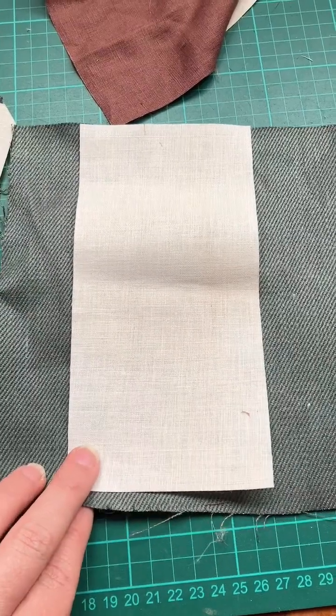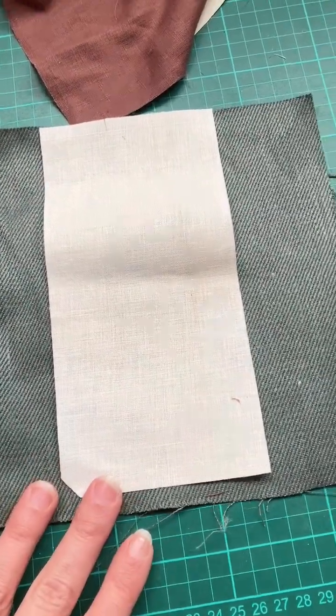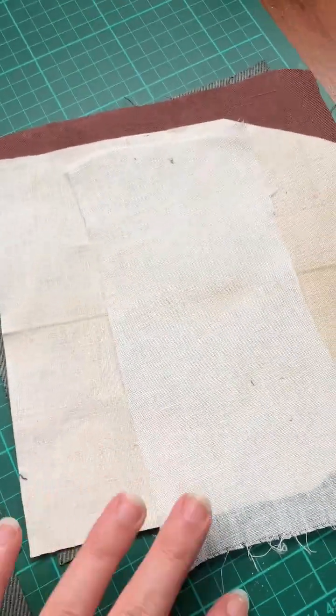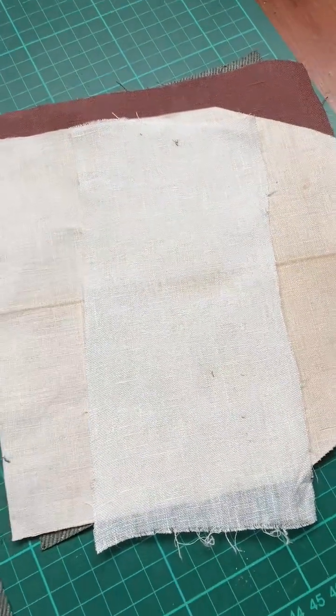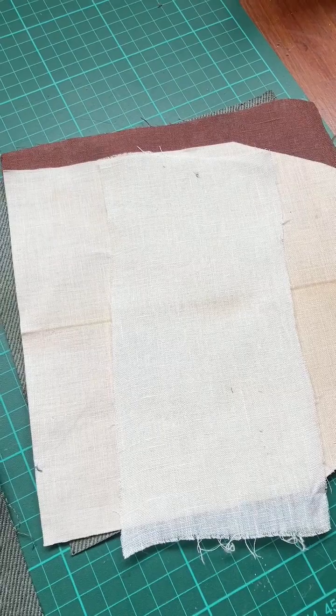Linen stiffened with gum tragacanth, which is accurate for buckram making, and linen stiffened with xanthan gum, which is definitely not accurate. Xanthan gum is a 20th century invention.